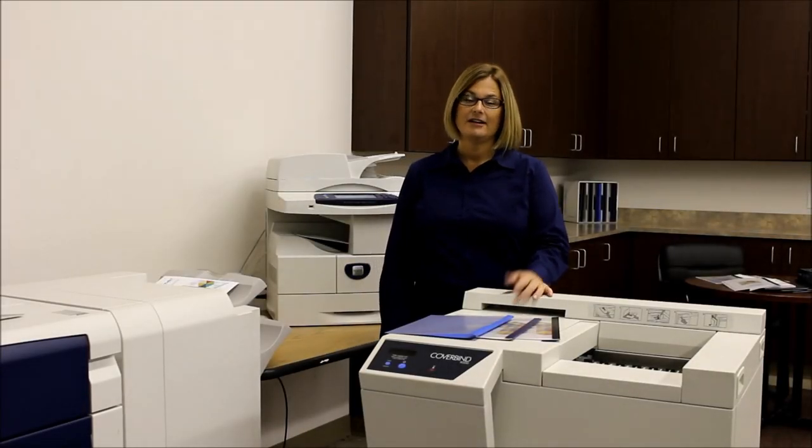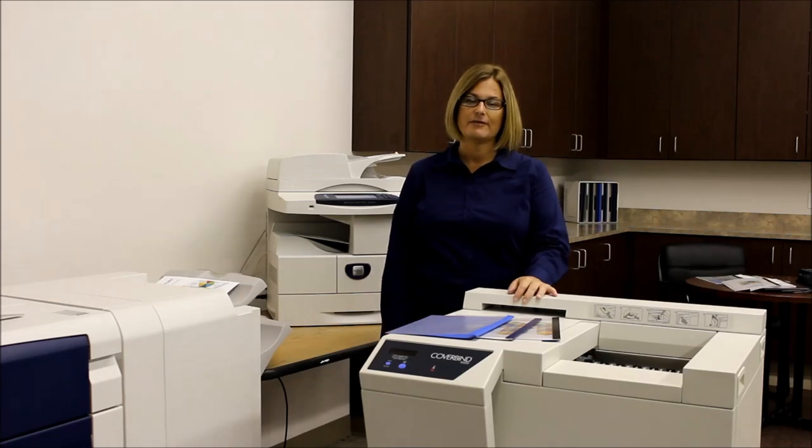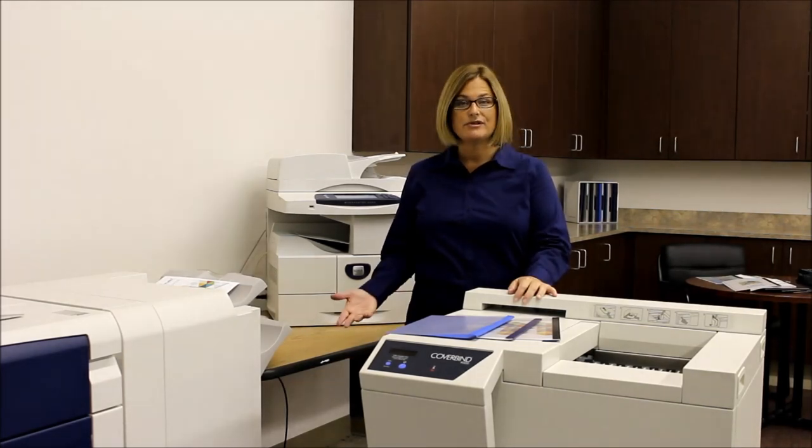Hi, thanks for joining me. This is Erin with CoverBind. A lot of you already know about our CoverBind technology, but for those of you who don't, let me show you how easy it is.